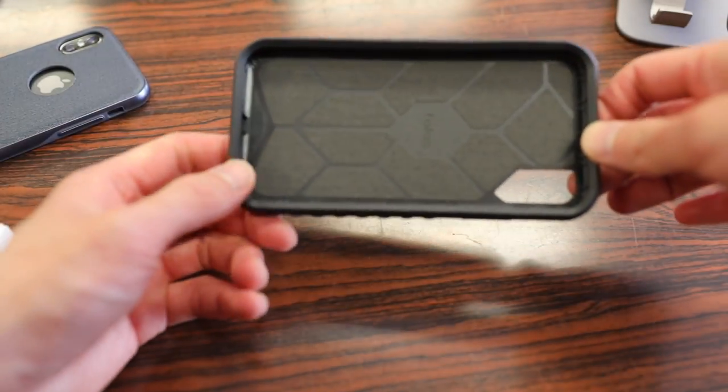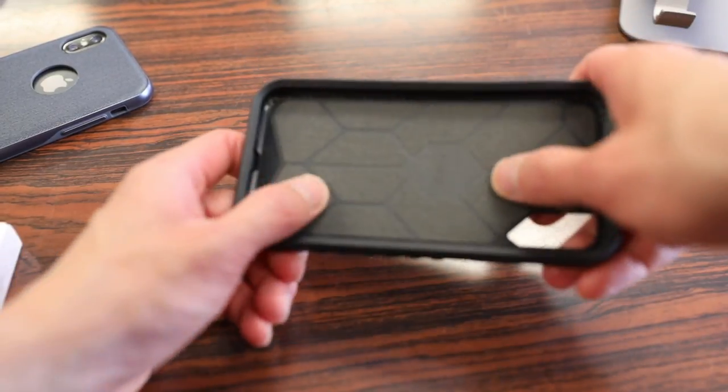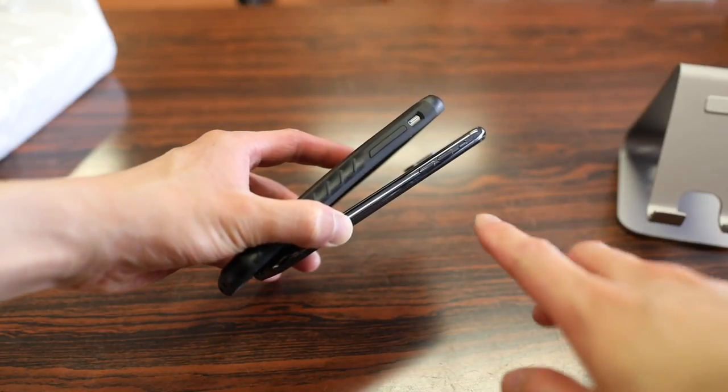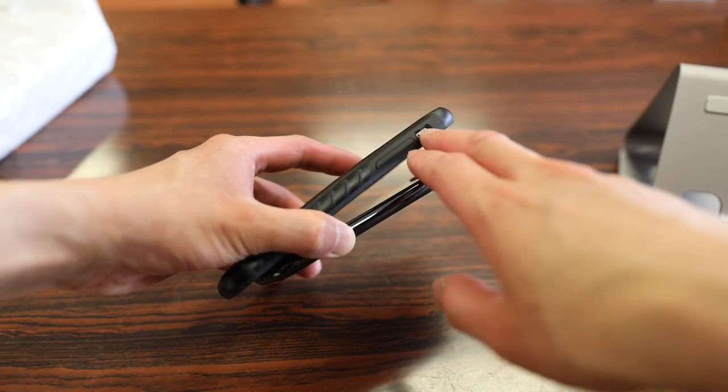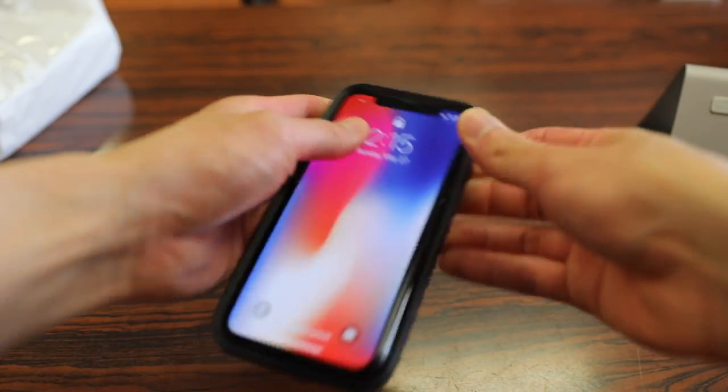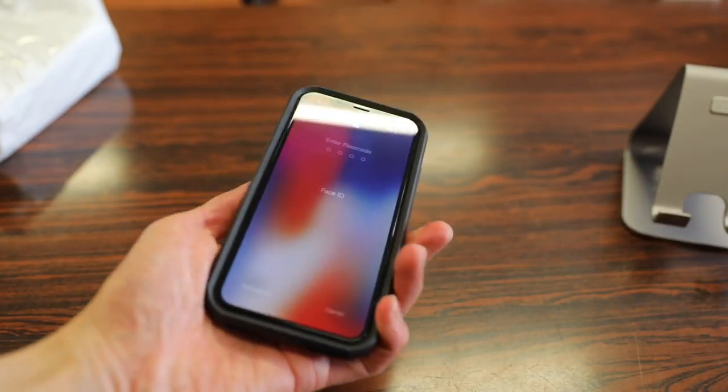Before you slap the iPhone in, you can see the interior is lined with a microfiber material to protect the back from scratches. Before you install the case, make sure the position of the cover for the vibrate and ring switch is the same position as the one on your phone. Aside from that, it's a simple snap-on style case — you just push it in like so and you're all set to go.